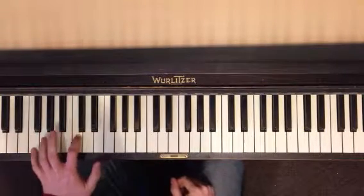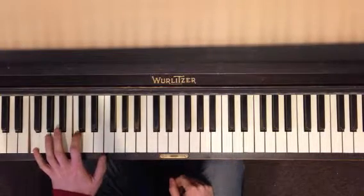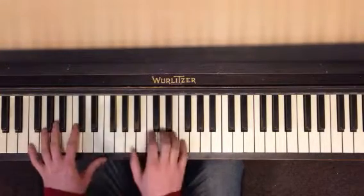So it's kind of like free-falling with the left hand. F and C, B-flat and F, F and C — twice. That's it.